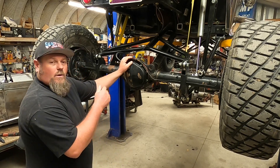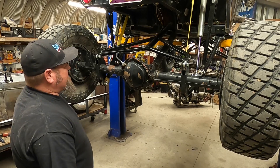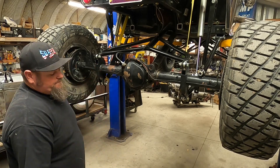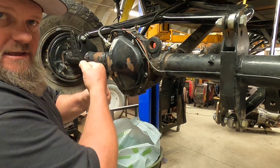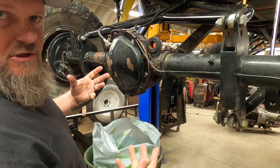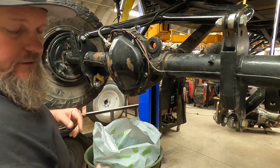We're going to get the sump drained. We'll get to getting tires off and making hubcaps and all that. We're going to drain this into a bag so I can seal it back up and put it right back in, because all we're doing is changing the spool out for the original spider gears.